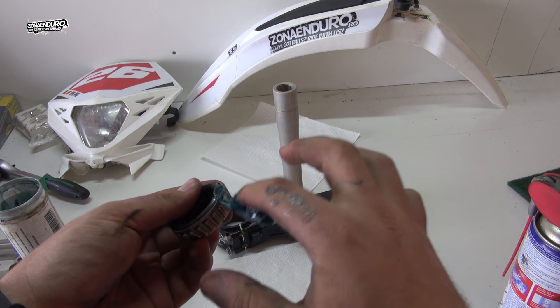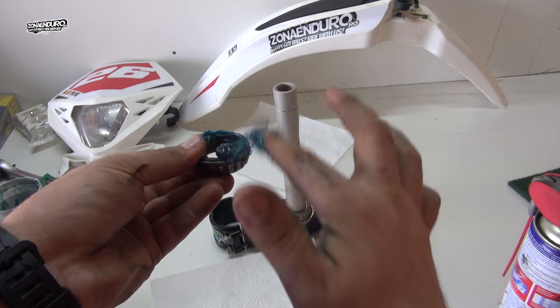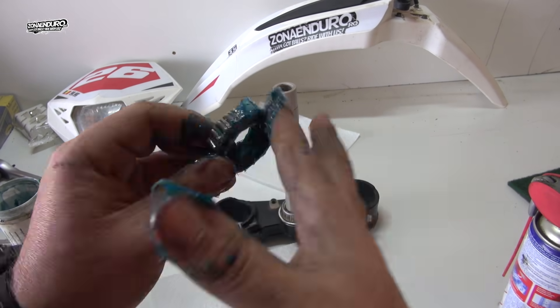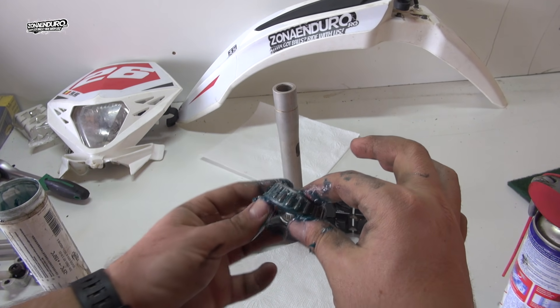I use lithium-based grease and make sure the bearing is fully packed with lots of grease. You will feel on your hand when the grease is between the rollers of the bearing.